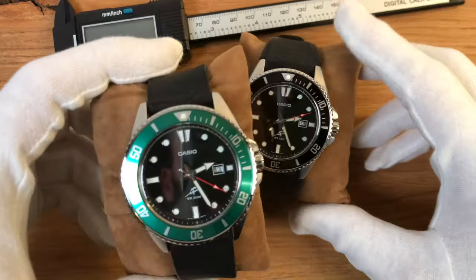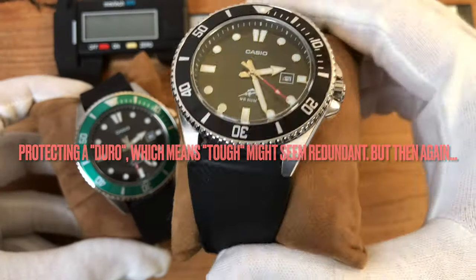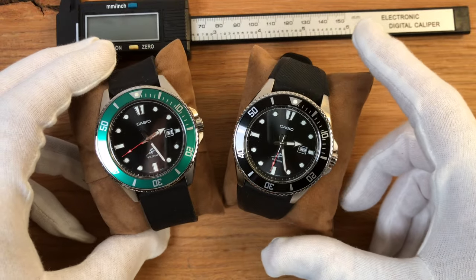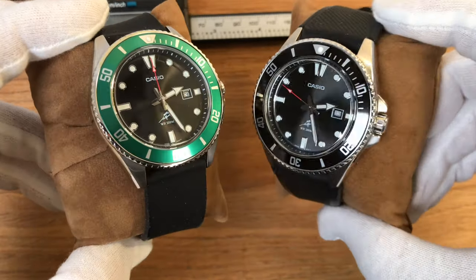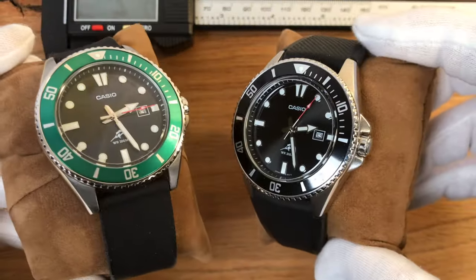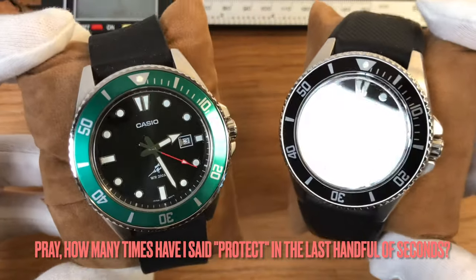I put a protective glass on this crystal and also on the other one. I've gotten used to it, so I don't even notice the protective glass anymore. Like a dear viewer from the UK pointed out, protective films or glasses are a great way to protect your beloved Casio.